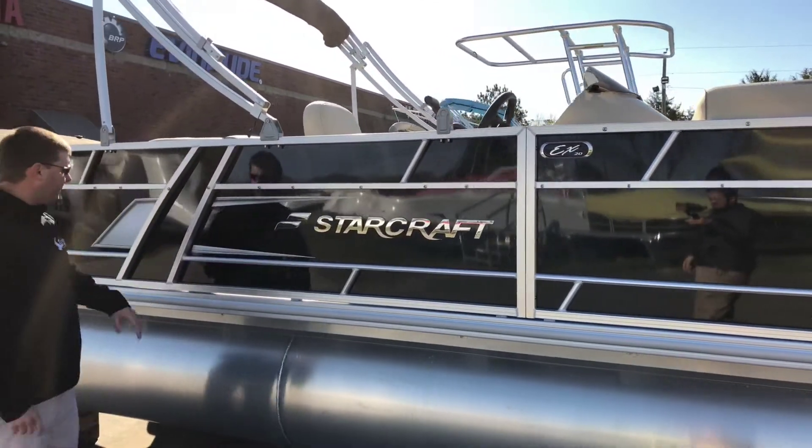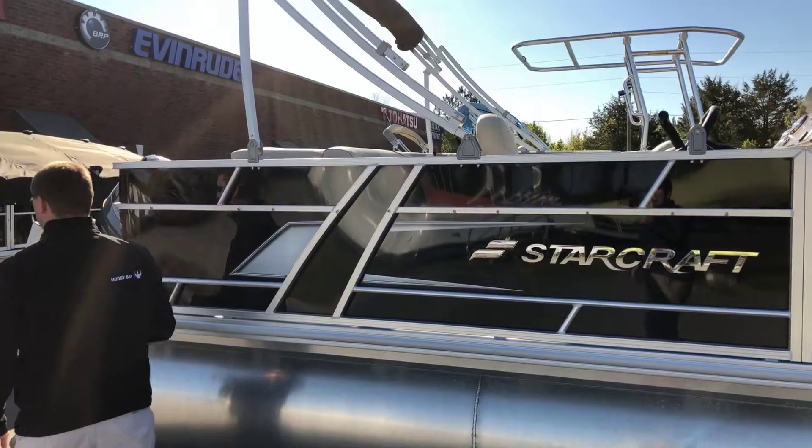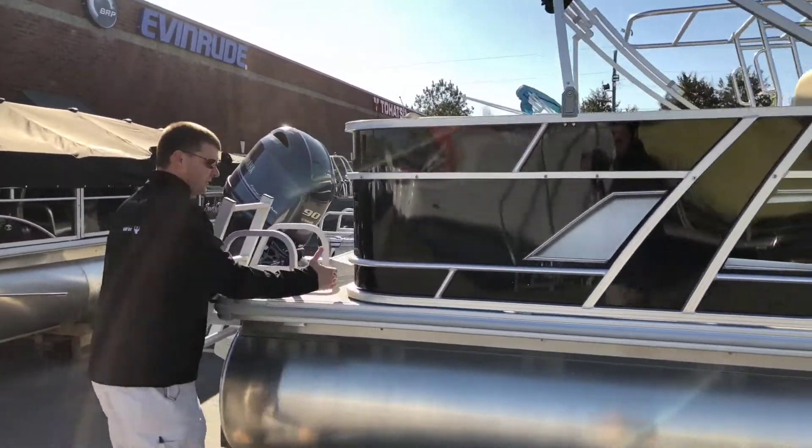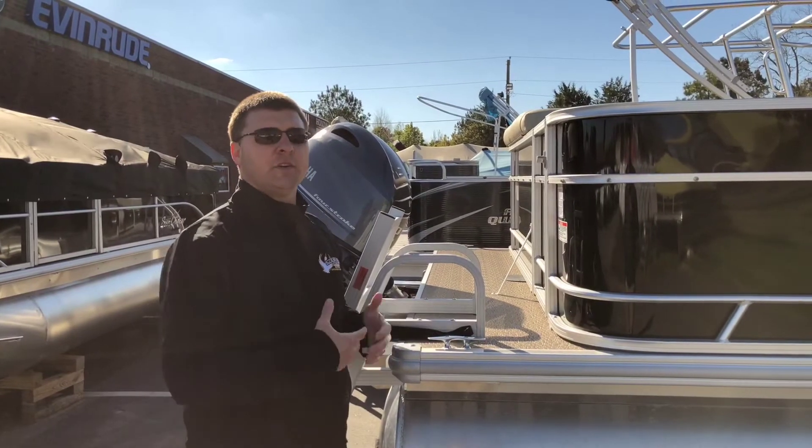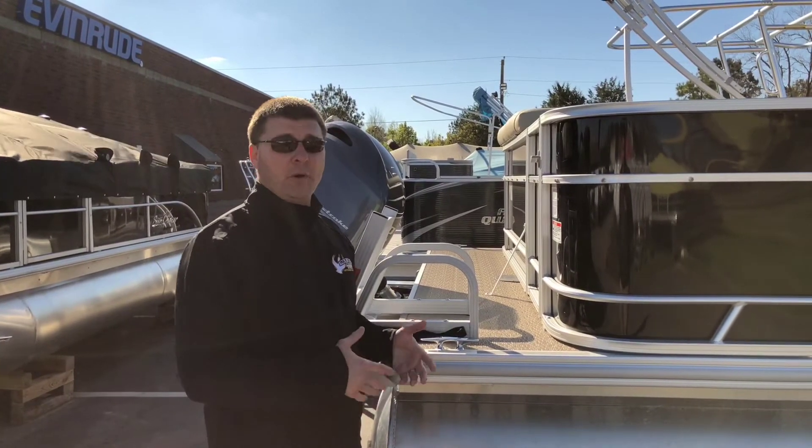You've got the silver rails. We have a 9-foot Bimini top. Back here at the back, we have our swim platform. As you can see, we extended the seaweave out to the back. It's going to be comfortable under your feet. You don't have to worry about mildew, and you don't have to worry about slipping.